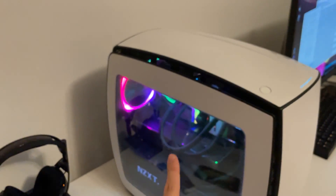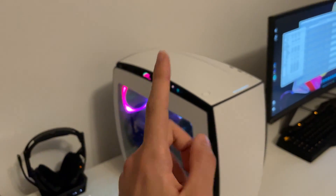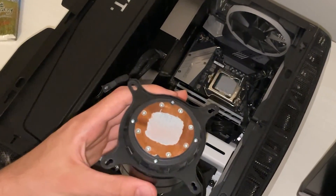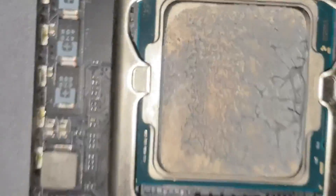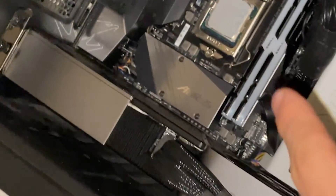But first, let's see what the paste application looks like. I will dismount everything again just to show you, because it's a very important point for the conclusions. Are you seeing the application? This is what the application looks like with a simple dot. This is a good thermal paste.